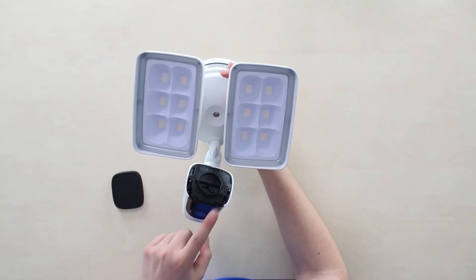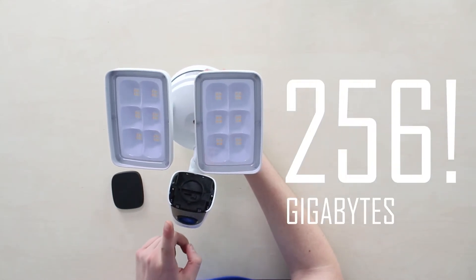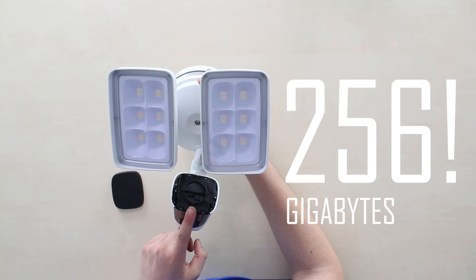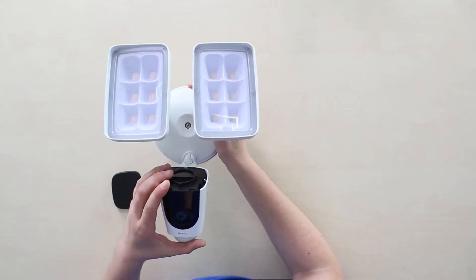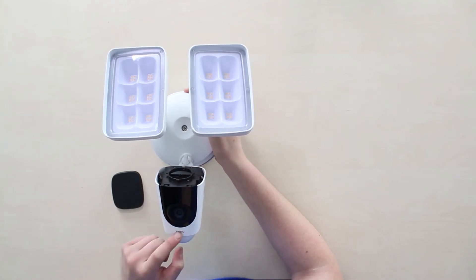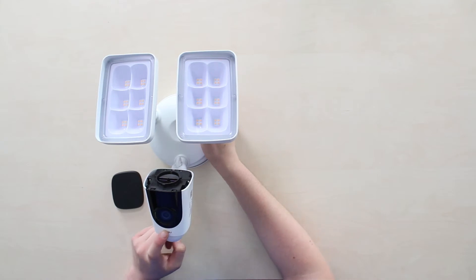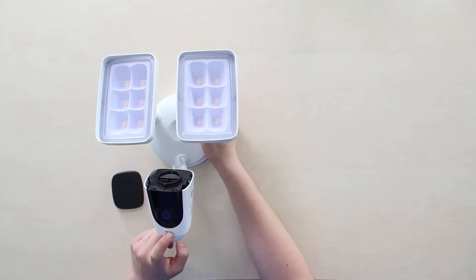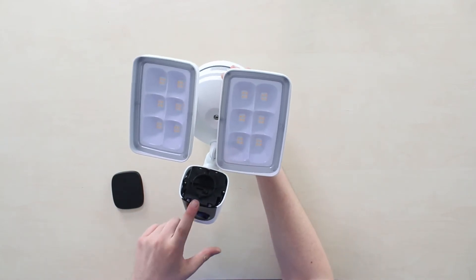If we turn the cap on top, we get access to the reset button and a microSD card input supporting up to 256 gigabytes. Combined with H.265 video compression technology in the Imou Floodlight Cam, you get a video file reduced to half the size compared to the older H.264 with no video quality loss — great video storage capabilities for us.